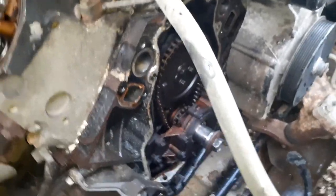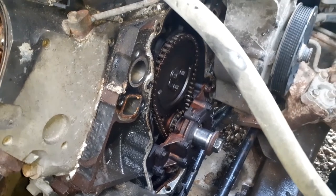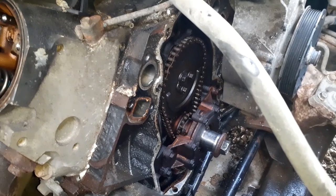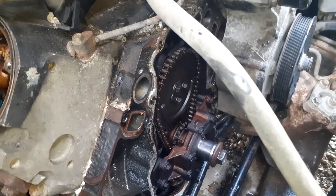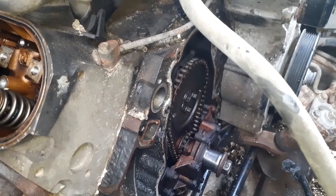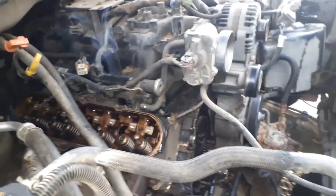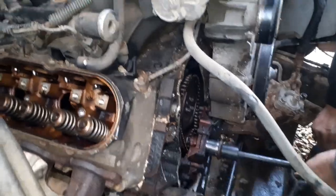Now we're going to break the cam bolts loose and leave them in there, and then we're going to line it up mark to mark - dot to dot. Crank at 12 o'clock, the cam dot at 6 o'clock - that's what we're doing now. Then we'll take the cam sprocket all the way off, then we've got to take the push rods off, put the water pump bolts in the cam, spin it real hard, and put those pins in. Tyler actually had the pins that are meant to hold the lifters up - he bought the tool we needed.